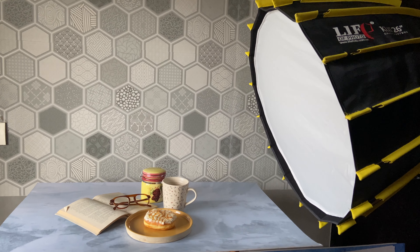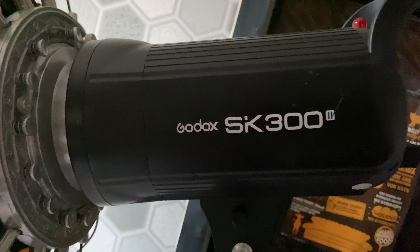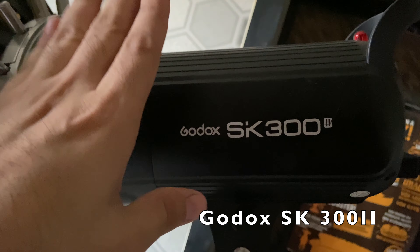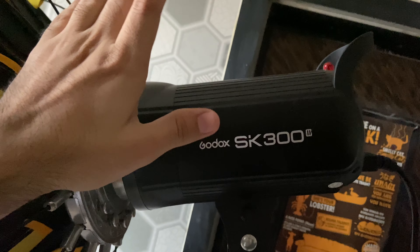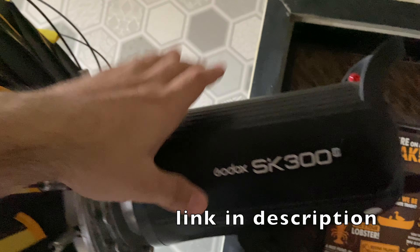Once I set up my camera, I'm going to show you how that's going to look. For this video I'm using my Godox SK300 — this is a studio strobe. This is a very reliable strobe I've been using for the past two, three years and it's quite cheap for the quality that you get.